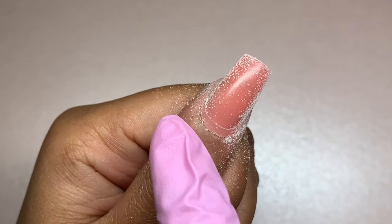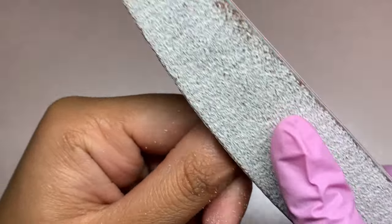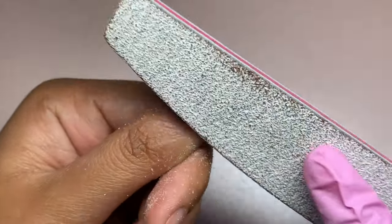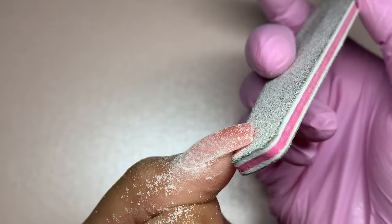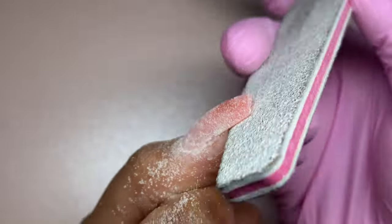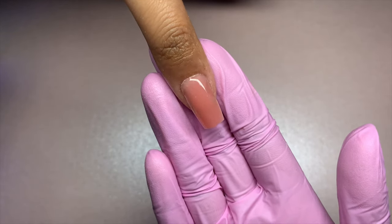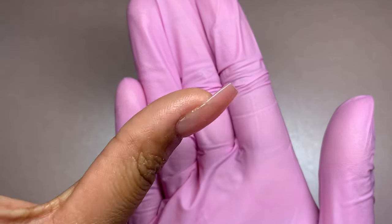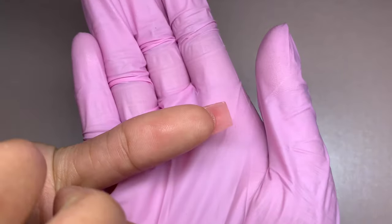Also focus on the cuticle area, because this is an area where you do not want too much product. If the cuticle area is thick it will lead to lifting and your nails will not last. Remember not to over-file the nails as you do not want them to be too thin. You can also use the Glow Tips nail buffer to create a more even and smooth surface. Then finish with the Glow Tips no-wipe top coat and cure in the Glow Tips LED light for about 60 seconds.